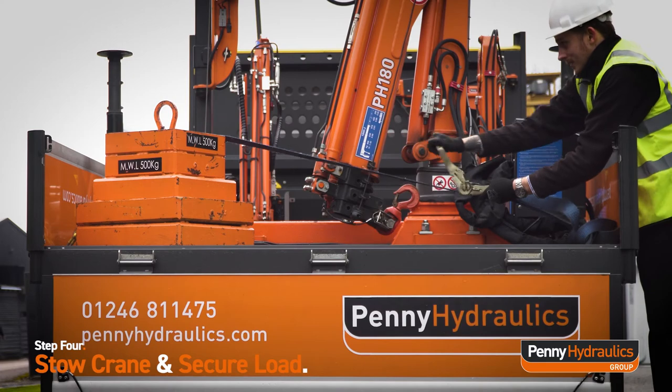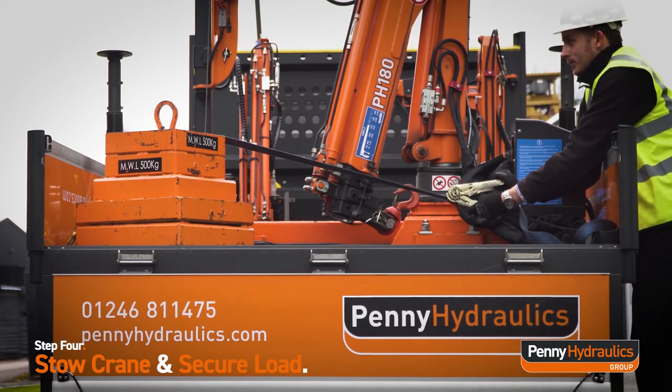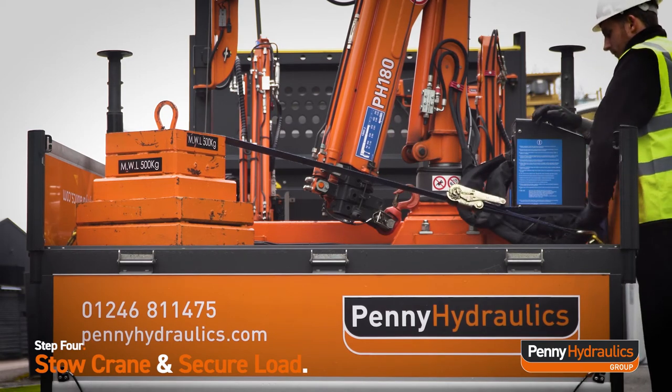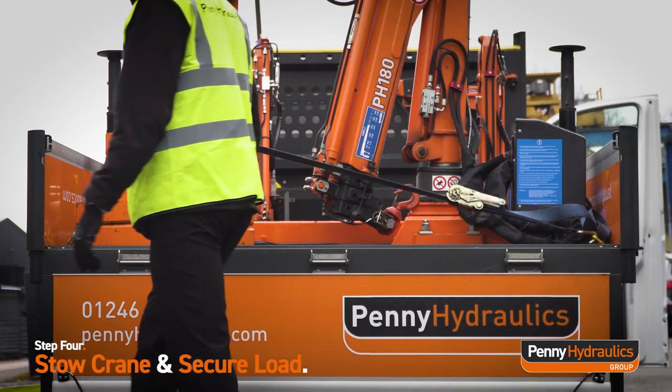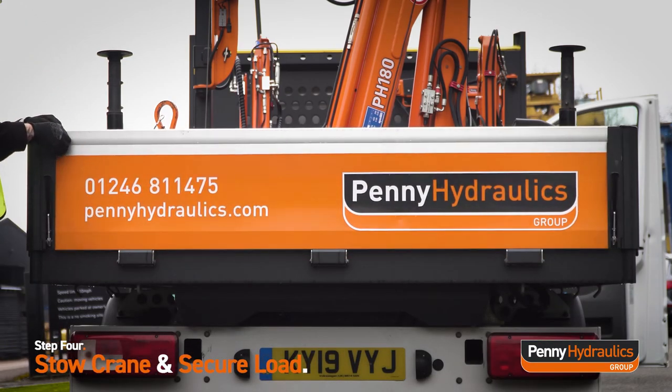Secure the object to avoid movement in transit. Job done!